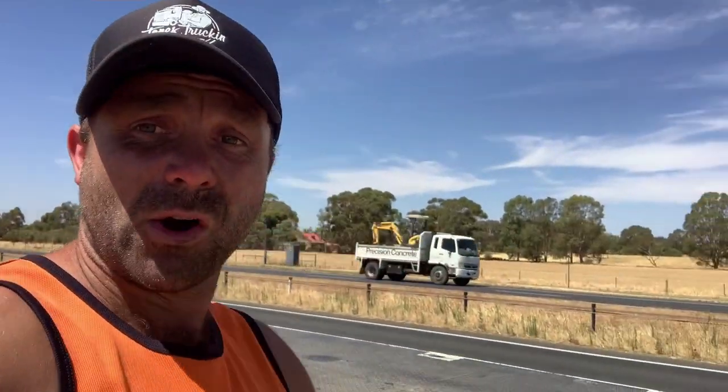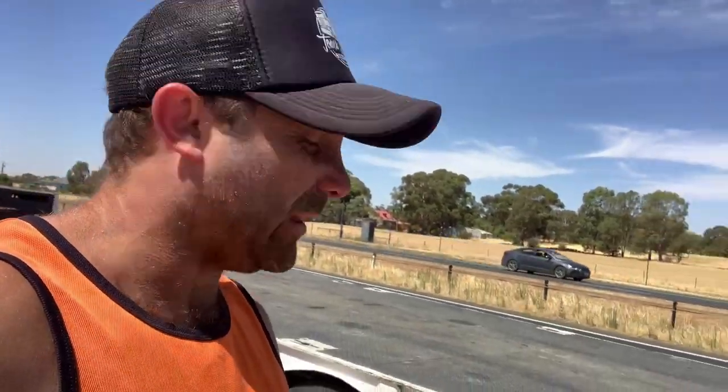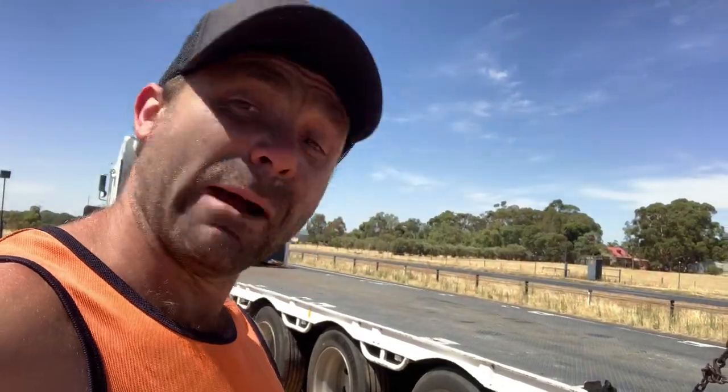So I've climbed under and had a look, and the drama — what's caused all this — is one of these little hose clamps. It looks like one has failed and broken the hose to the brake booster, which has just popped straight off. Air ran out and the safety feature for the truck automatically locked on the brakes as soon as you run out of air. So we'll get under there, have a look, fix her up and hopefully be back on the road soon.